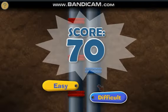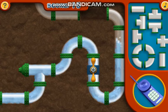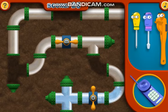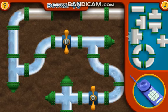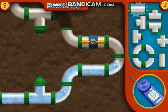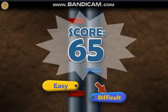Click Easy or Difficult to fix some more plumbing. Thanks for helping repair the pipes — the water wouldn't be flowing without you. Click Easy or Difficult to fix some more plumbing.